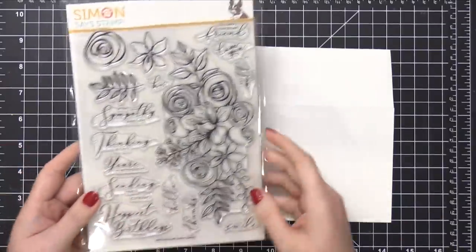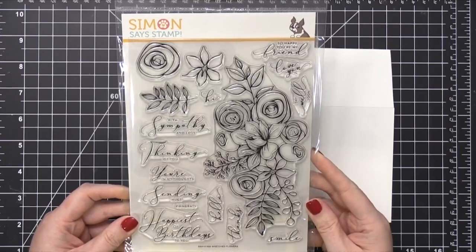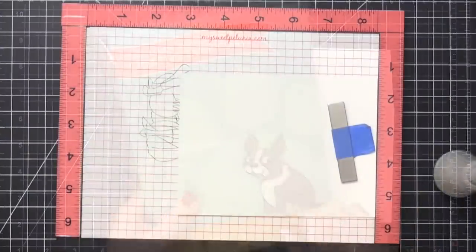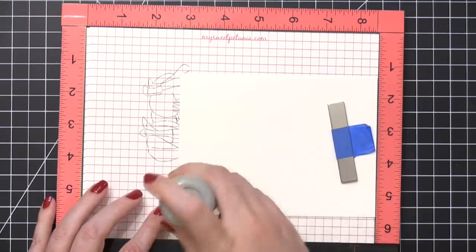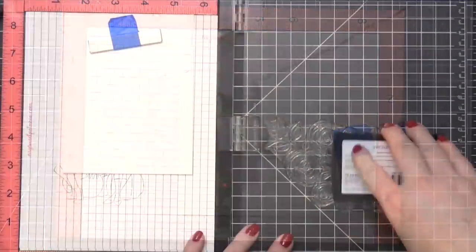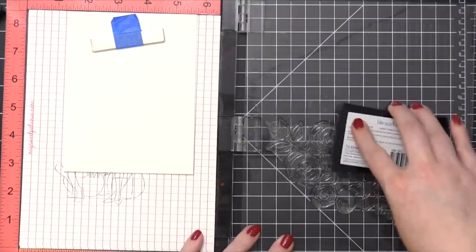Hi everyone, Christina Werner here. Welcome to another mail art video for simonsaysstamp.com. Today I'm going to be using the Sketched Flowers stamp set. This was included in the latest card kit from Simon, and I really wanted to use this stamp set because of the very large floral stamp in it. I thought it would be really pretty to have some flowers and leaves extending off the side of the envelope and also along the bottom of the envelope.